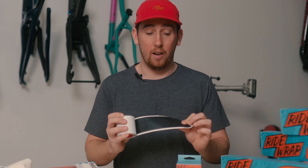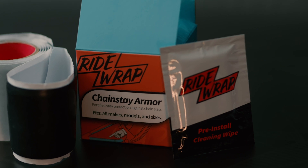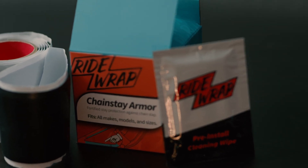It comes in a roll, and you have a lot of it. It's longer than your chainstay, so you can use it on multiple bikes or all over the frame. There are a few ways to install it — you can either wrap it around a chainstay or a seatstay, or you can trim it to fit perfectly.